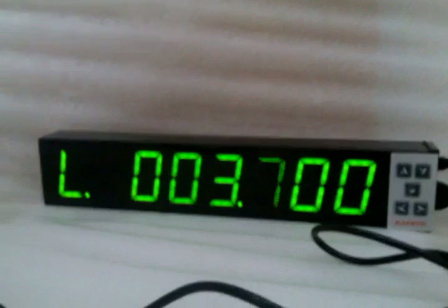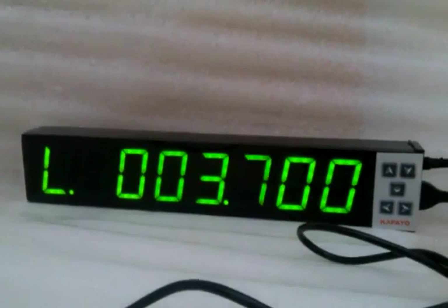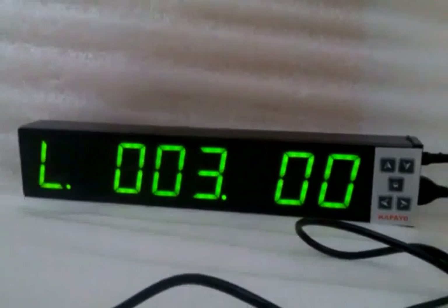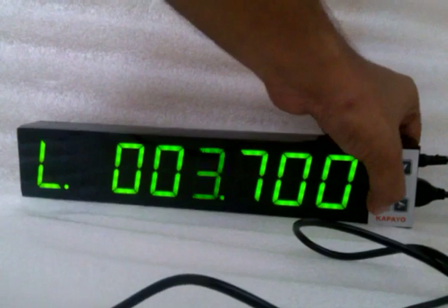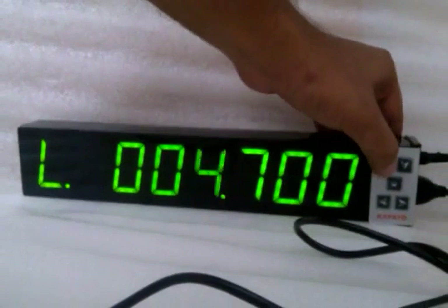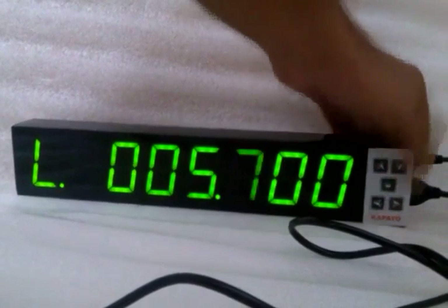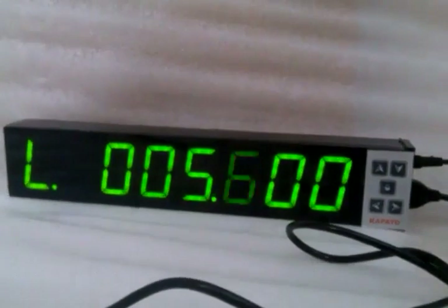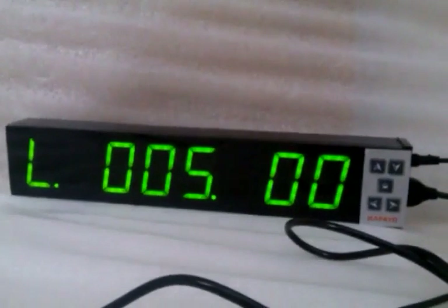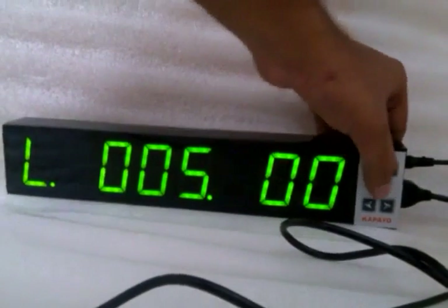'L' shows that the system is on the lower control limit portion. Now set your lower control limit. I take 5.6 as my lower limit. Now again press the enter key.